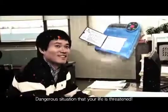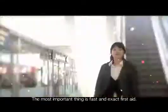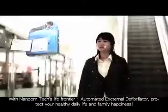In a dangerous situation where your life is threatened, the most important thing is fast and exact first aid. With Nanumtech's Life Frontier.